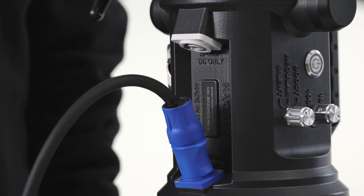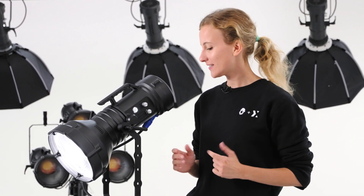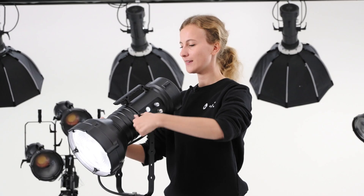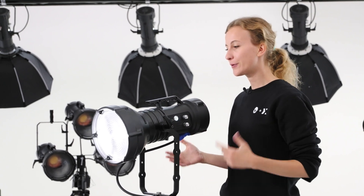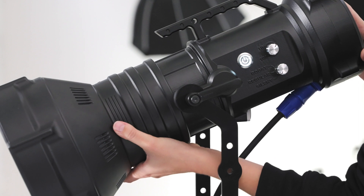Maxima 3 is all-in-one at less than five kilograms with no external ballast, no external power supply — just a single power cord. Loosen the handles and Maxima will not fall, perfectly balanced in its center of mass. Focusing is simple and precise.